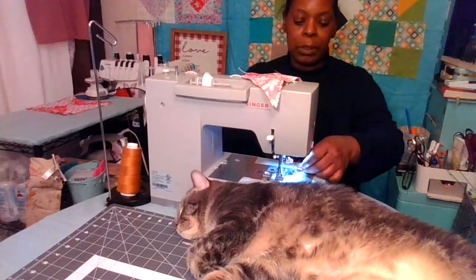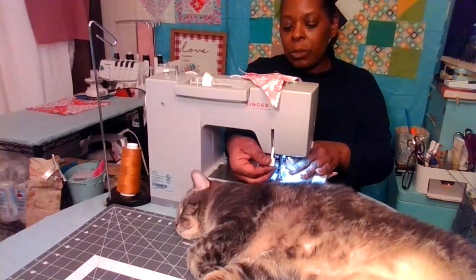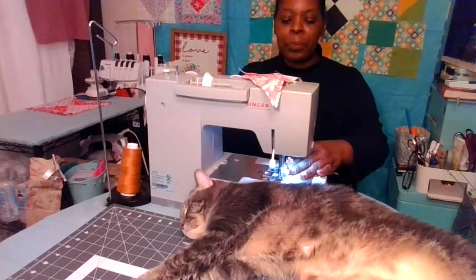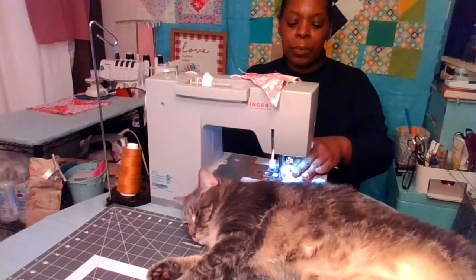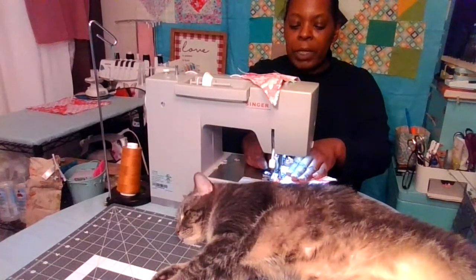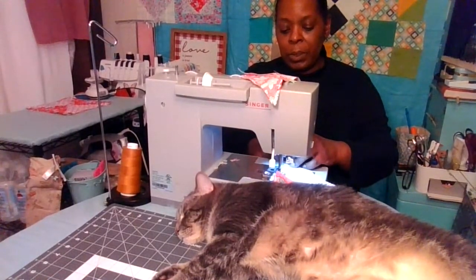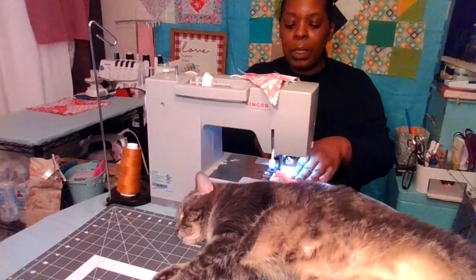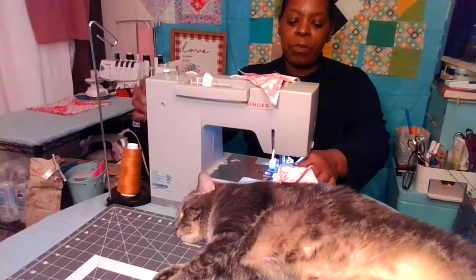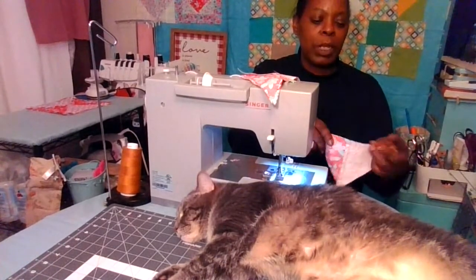Once you line up the top there, you're going to do a quarter inch. Just line your presser foot up with the edge of the fabric and you're going to do your quarter inch seam. Remove the pin as you get close to it — never sew over pins. Continue on down, adjusting your fabric as you sew along, so you have a nice straight edge.